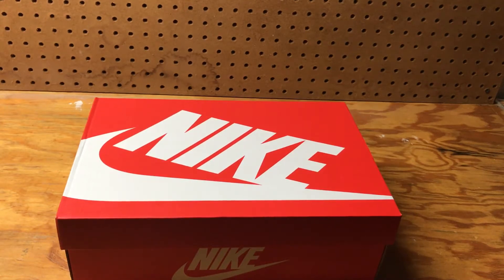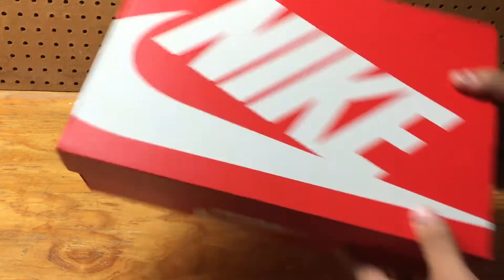What's going on guys, it's your boy Air Stacks back with another pickup. Right here we have the Nike Flyknit Trainers in black and white — the ones that just released, the 2017 pair. So let's get into it.